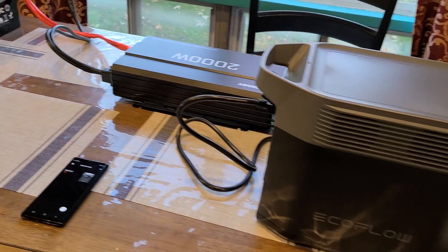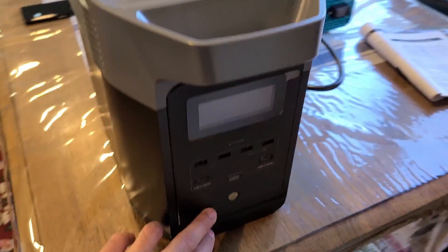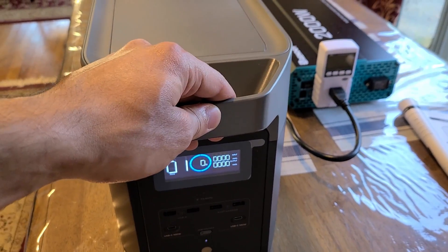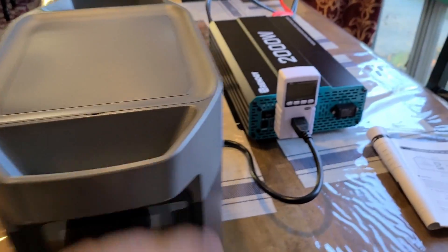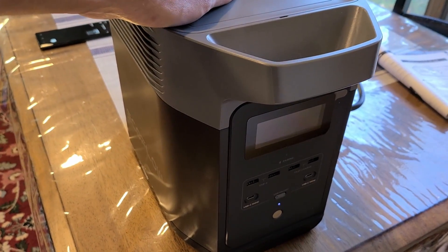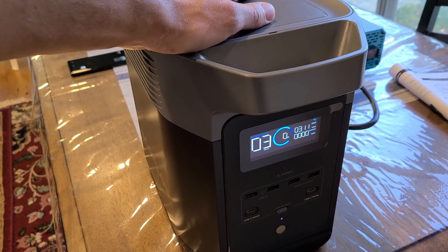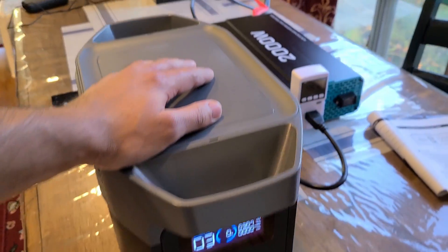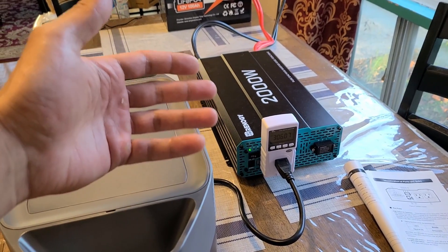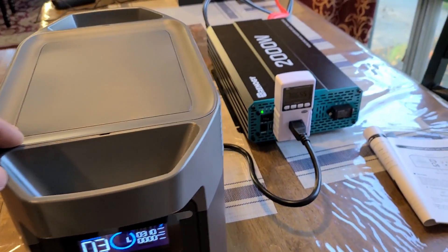Back with the Delta 2 fully discharged again at zero percent — I discharged it using a heater. Turning the inverter back on: all powered, and the Delta 2 is recharging at 300 watts. Eventually when the Ampere Time battery is fully depleted, the inverter will start beeping, indicating it can't receive enough power to output.